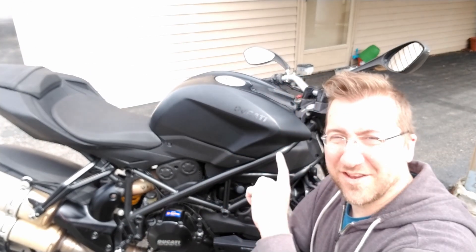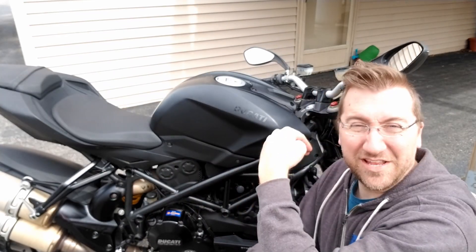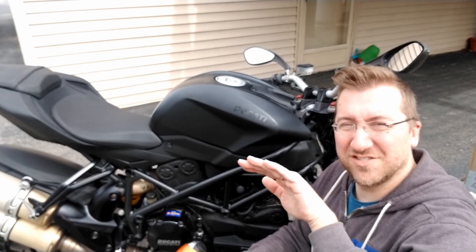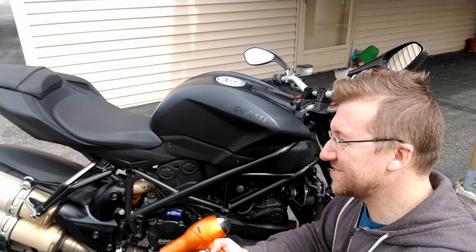I was thinking about whether I wanted to put painters tape along the bottom of these to get a very level finish before putting my new stickers on top. But I actually think I want my new stickers down just a little bit from that edge because they're slightly bigger than the stock one, so I'm just going to do it by eye.